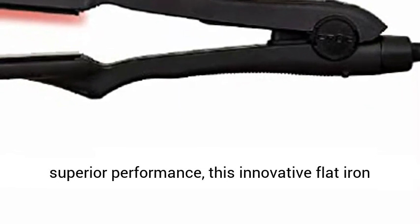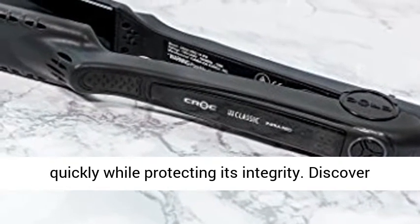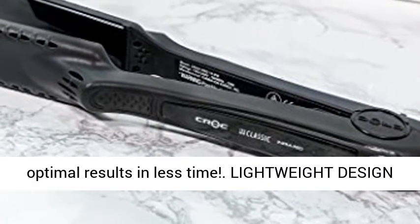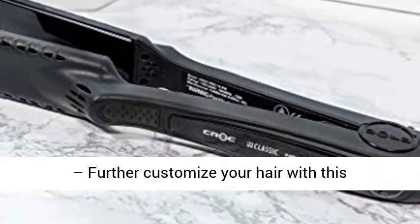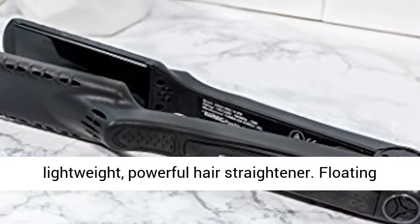Offering superior performance, this innovative flat iron allows heat to penetrate the hair's cortex quickly while protecting its integrity. Discover optimal results in less time. Lightweight design — further customize your hair with this lightweight, powerful hair straightener.